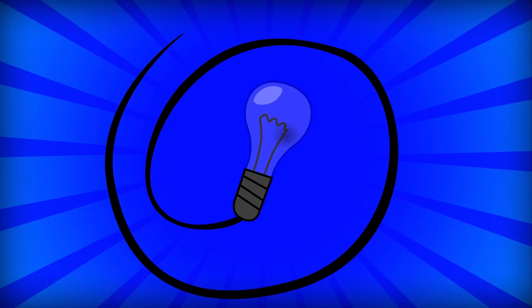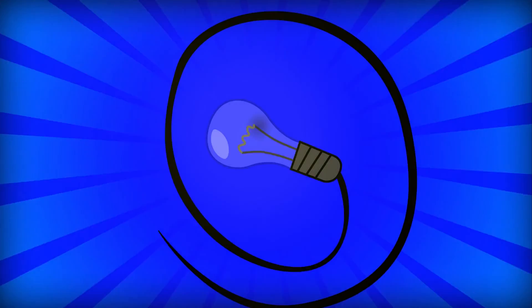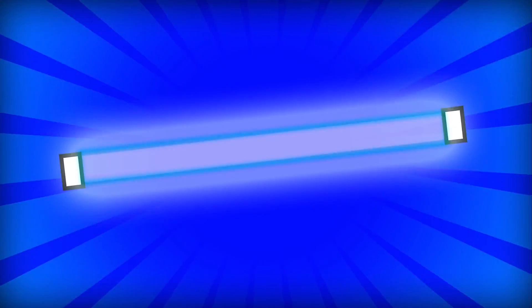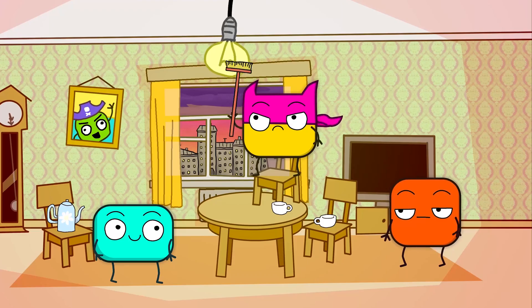This light bulb also works with help of electricity. Current comes to it through wires and heats up a little curl inside of it. There are also bulbs where instead of the curl, it's a special gas which is shining. There are also lamps with diodes. They need a little amount of energy and work longer than others.